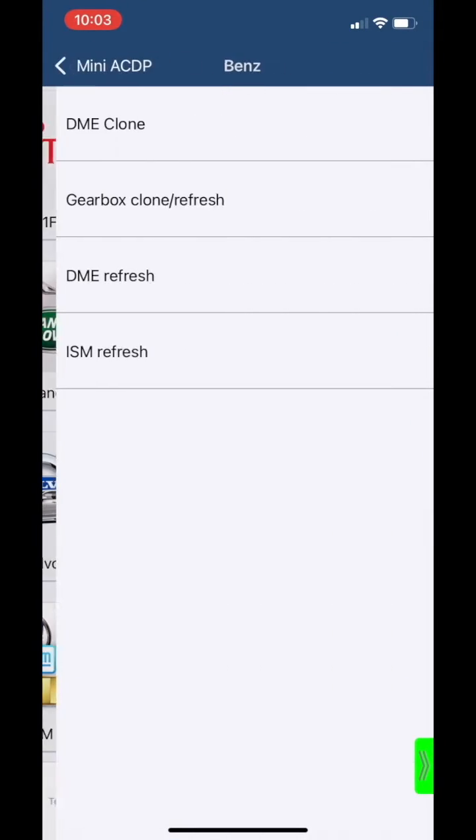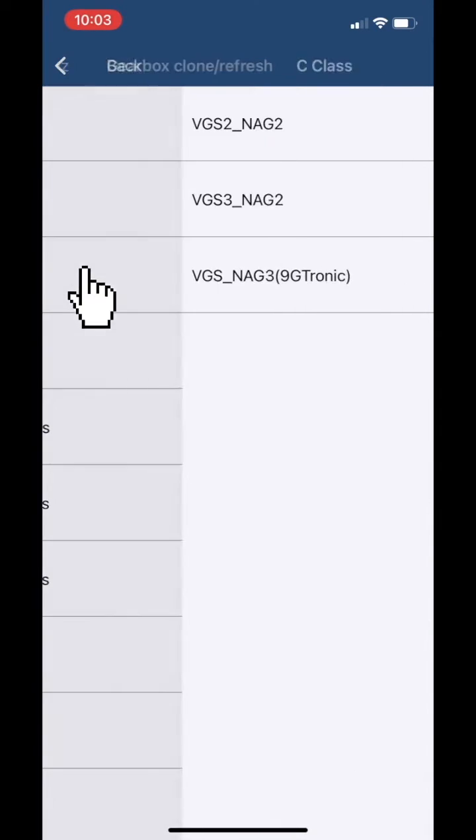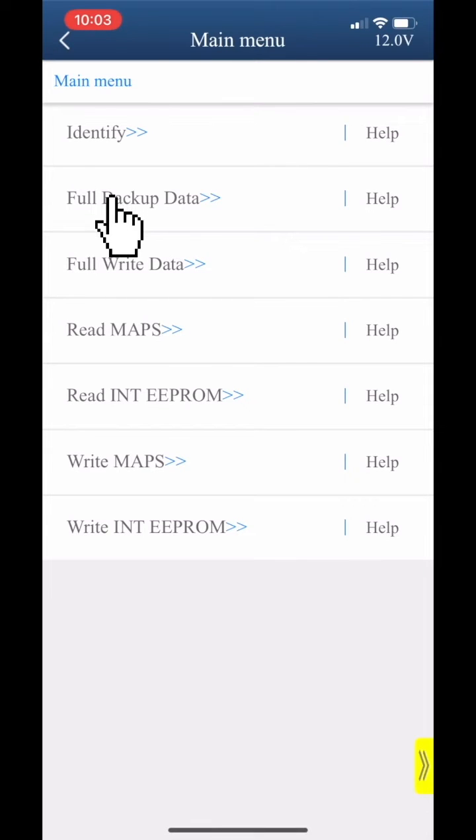Choose Benz, then choose Gearbox Clone Refresh. Choose C-Class, then choose VGS and G3 Nitronic. Choose Full Beta Data.